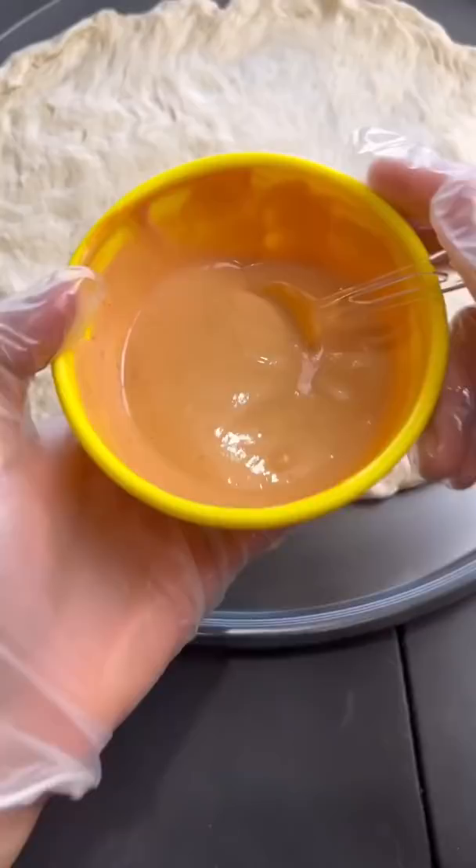We add some pickles, the burger meat, mushrooms, and finally we'll add the pepperoni. Throw it in the oven for about 20 minutes. There's the Krusty Krab pizza. Tastes pretty good.